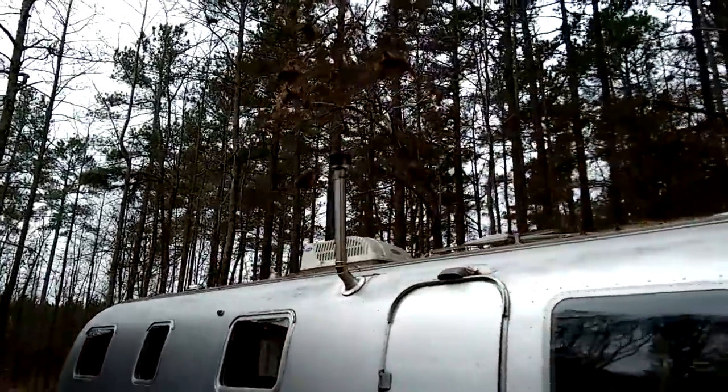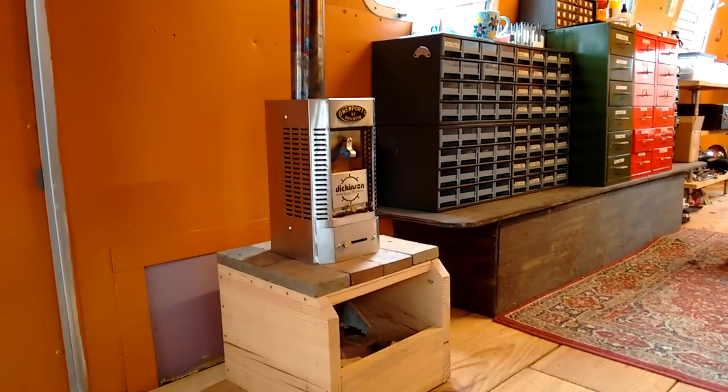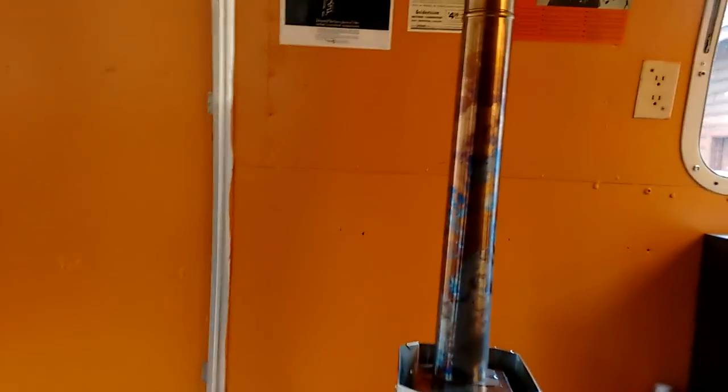You may notice that there is a chimney up there now. Just in time for winter, I have finally installed a little wood stove. It's called the Newport Solid Fuel Heater.